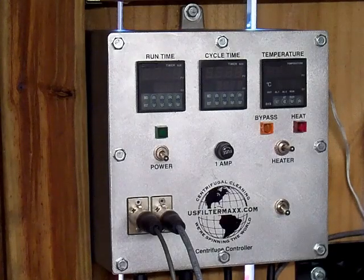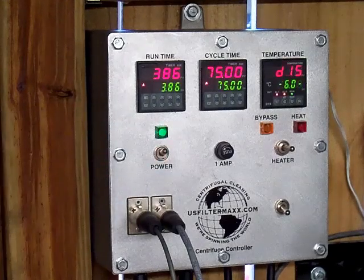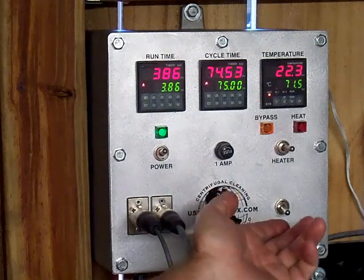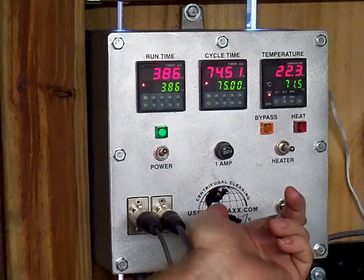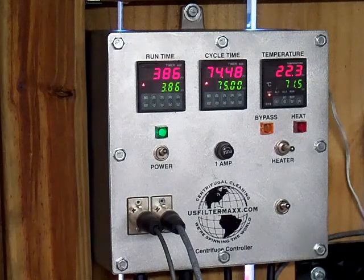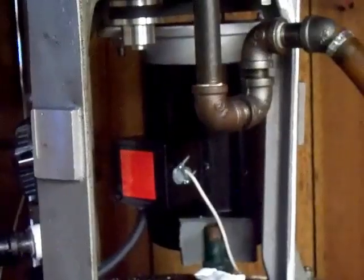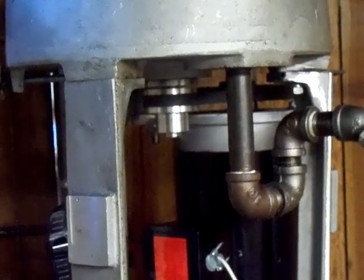I'm going to start the 6000G Centrifuge — this is our variable speed controller. I'm going to turn it on, let everything come up and let everything load in it for a second. Looks good. I'm going to hit this on button. The centrifuge will speed up. You can see it's coming up to speed. And there it is.